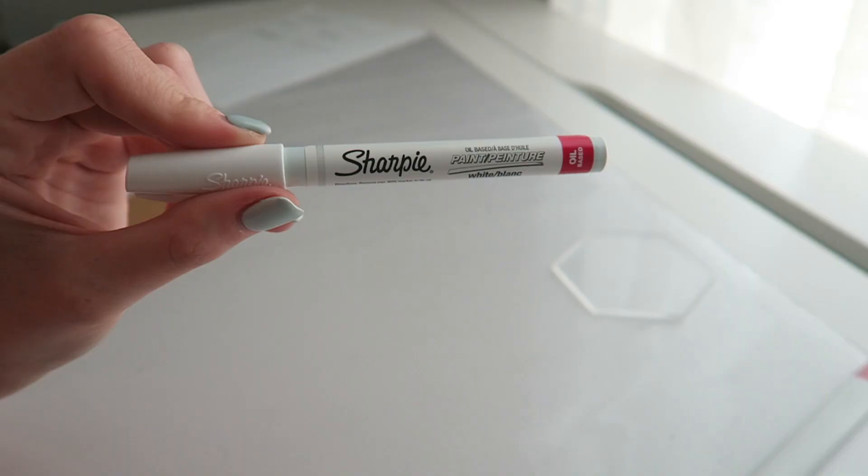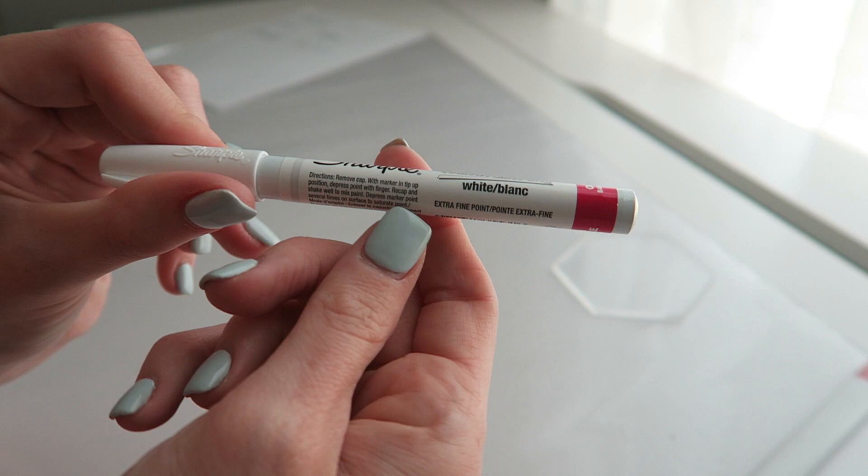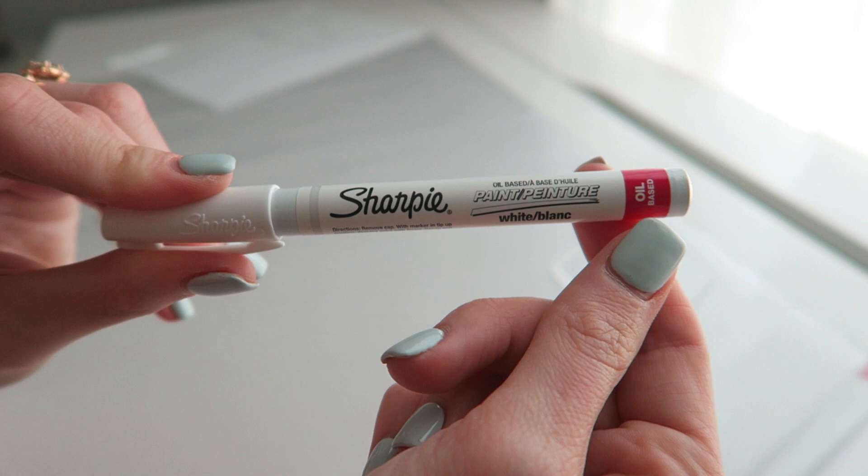I'm using this Sharpie oil-based pen in the Extra Fine Tip. You can use any tip thickness you want for whatever design you're creating. The trick is to use an oil-based pen. This one from Sharpie has been recommended by a lot of people.